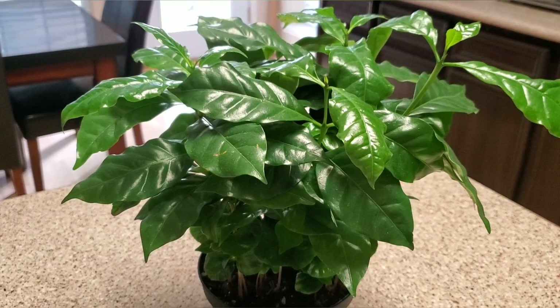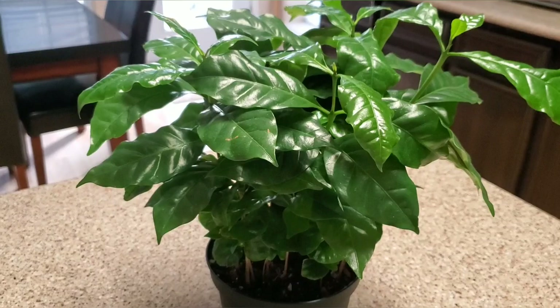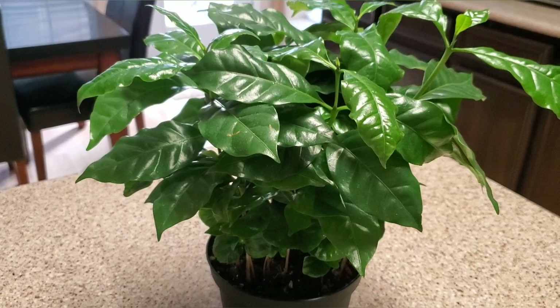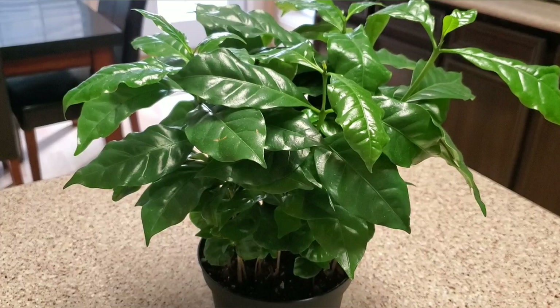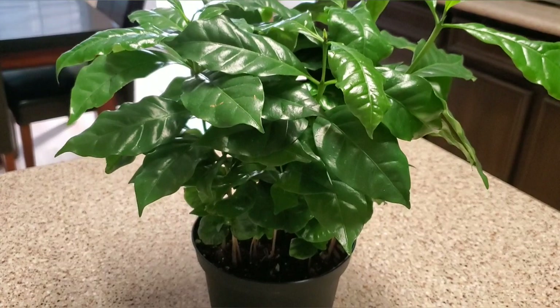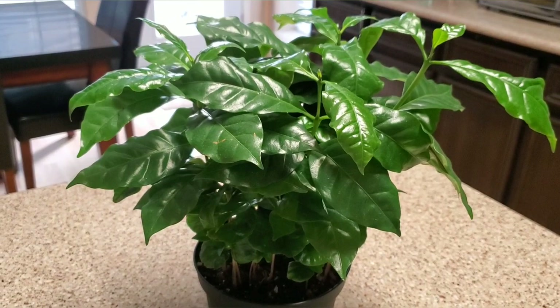You need to avoid direct sunlight as it will burn the leaves. Water weekly, but check it mid-week because when I watered this weekly it was completely dry and drooping. One way you'll know if it needs water is if you see it drooping. It bounces back really great — I watered this on Sunday, which was five days ago, it was drooping this morning, I watered it and it already perked back up.